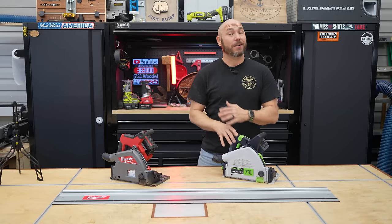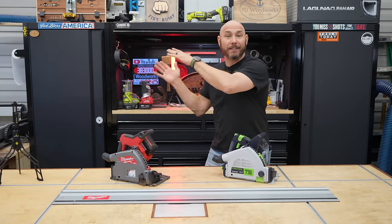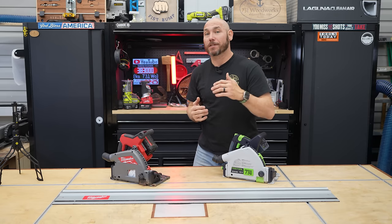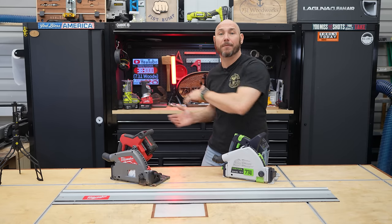Check out five track saw accessories every woodworker needs — link at the end — or you can watch the Kreg vs. Wynn vs. Festool track saw comparison I did. See you next time.